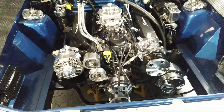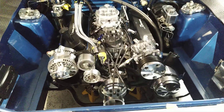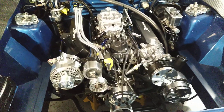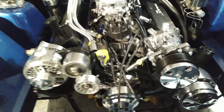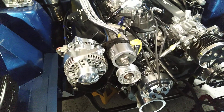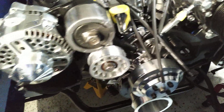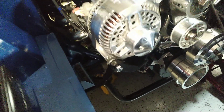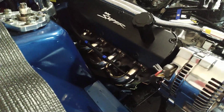Getting ready to fire this thing up probably next weekend — the 331 stroker with a Scat forged kit, Sniper EFI, Sniper ignition, Street Warrior intake, Comp Extreme cam, Trick Flow 170 heads, high flow water pump, Canton oil pan — I think it's a seven quart oil pan — and BBK headers.